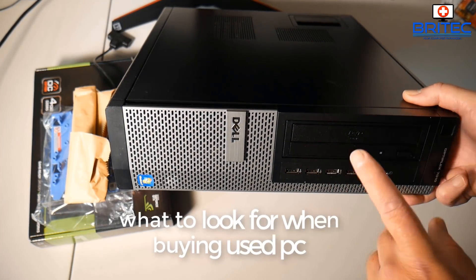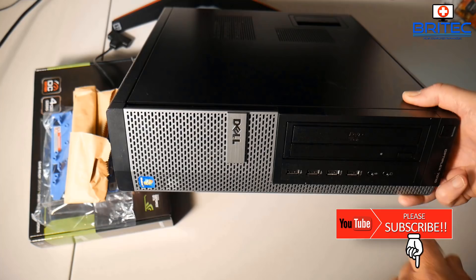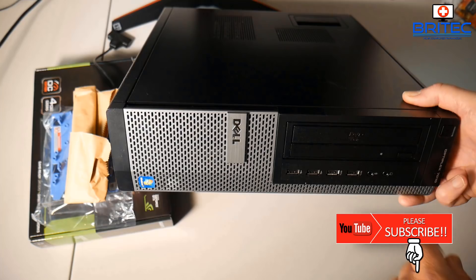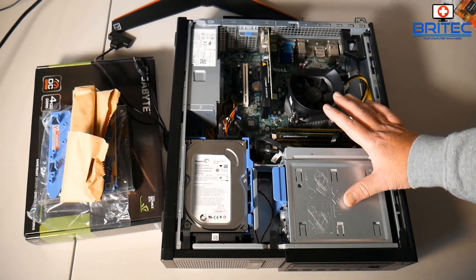I've got another video here for you. If you're in the market for one of these Dell Optiplexes or an HP system or something like that, which you can pick up pretty cheap on eBay, Craigslist, or any other site, you'll probably know there's a lot of YouTubers that create content with these machines. I'm going to show you some of the things to look out for before you go out and buy them, because a lot of these systems are ex-office PCs and workstations with pitfalls you need to know about.